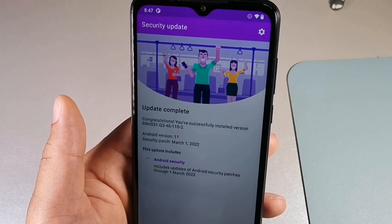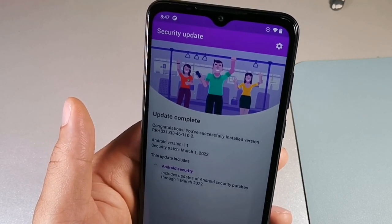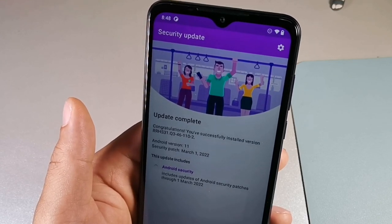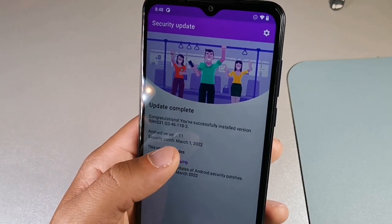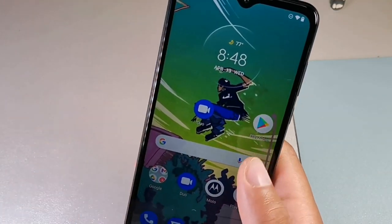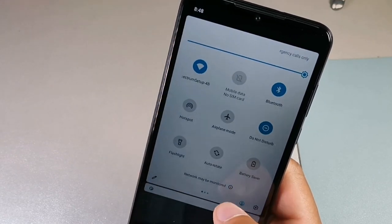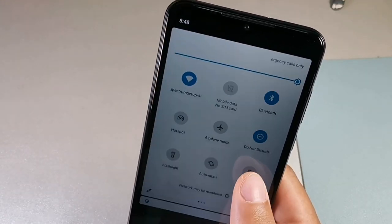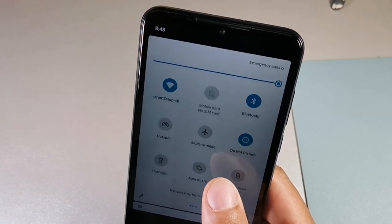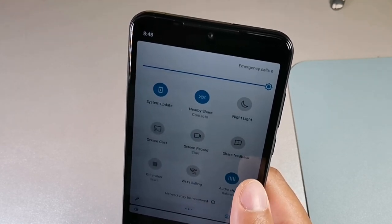Here it is — congratulations, you successfully installed the latest version, which is the Android 11 March 1st 2022 Android security patch. It includes updates of Android security patches through the 1st of March 2022. It doesn't get into a whole lot of detail on what it does, but if you were waiting for the update to arrive, it's just arrived — it's just made an appearance on the Moto G Pure, which is pretty cool because a lot of people look out for these updates.